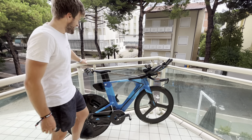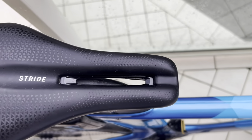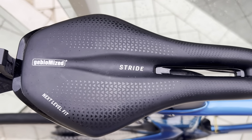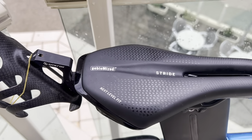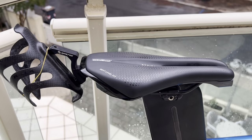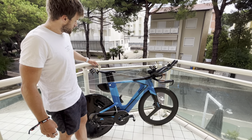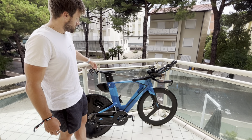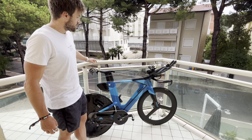I've got the Secret Saddle Club Stride saddle, with the Syncros bottle holder, which doesn't come with the saddle but you can order it and it bolts straight into the saddle.